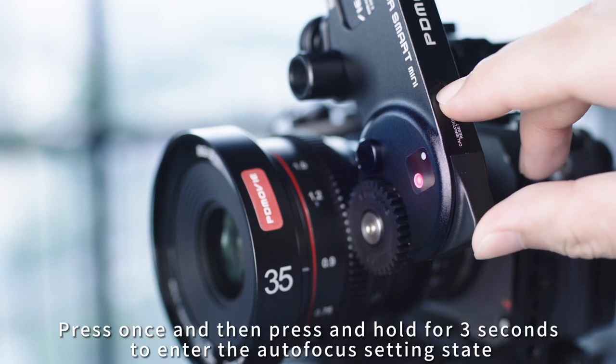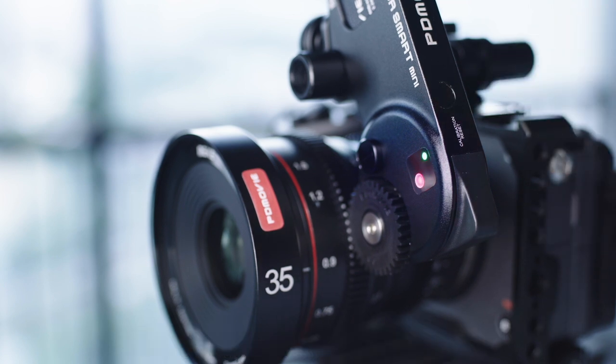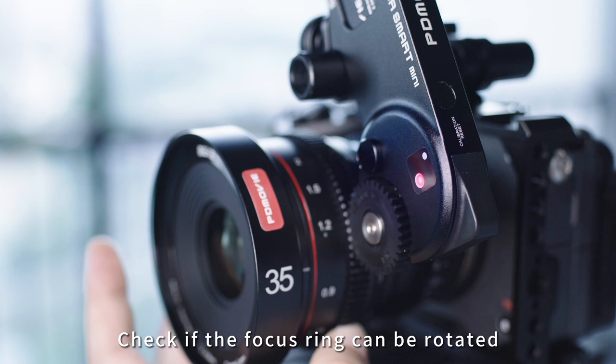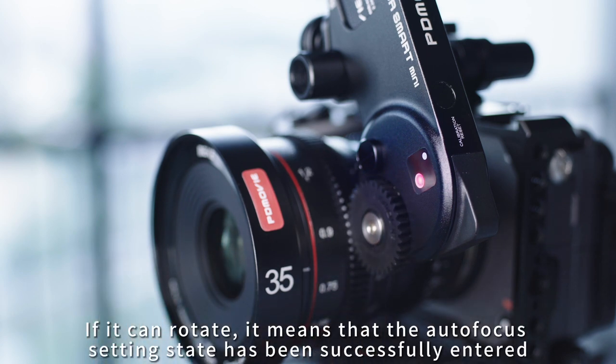Press once and then press and hold for 3 seconds to enter the autofocus setting state. Check if the focus ring can be rotated — if it can rotate, it means the autofocus setting state has been successfully entered.